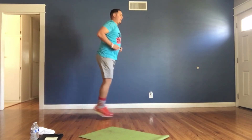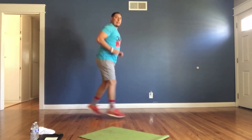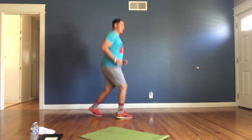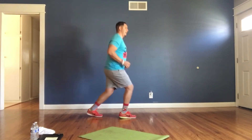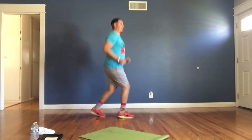Again, just alternate your feet forward and backwards. Nice and easy. Come on — stay on your toes, don't let your heels hit the floor. Stay on your toes the whole time. Five seconds left.